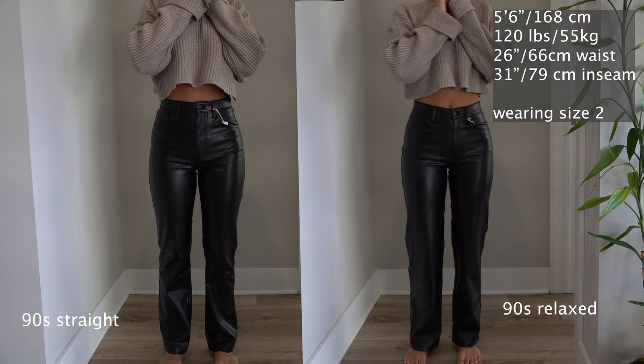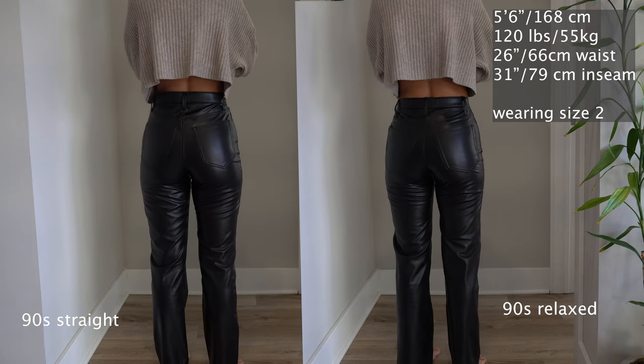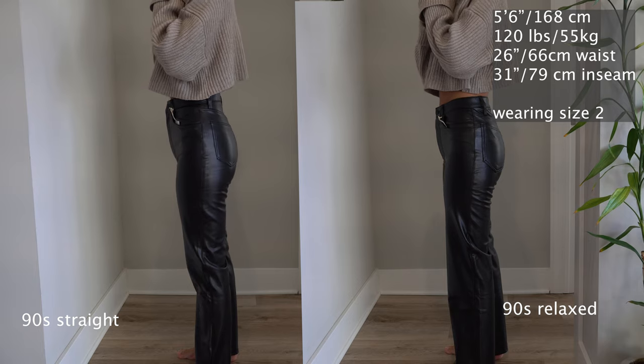First, comparing the 90s straight and the 90s relaxed. The main difference between these two styles is that the 90s straight kind of tapers in at the knee, whereas the 90s relaxed doesn't.